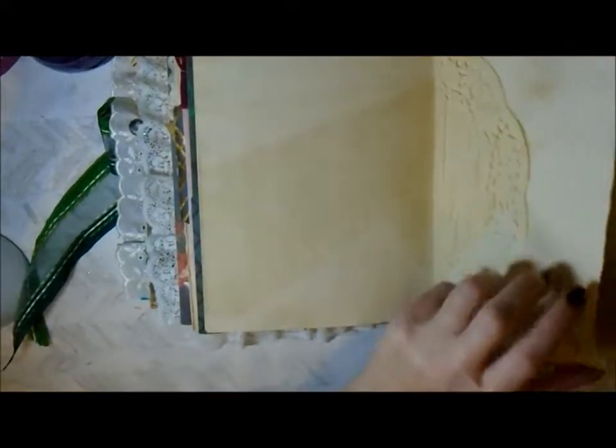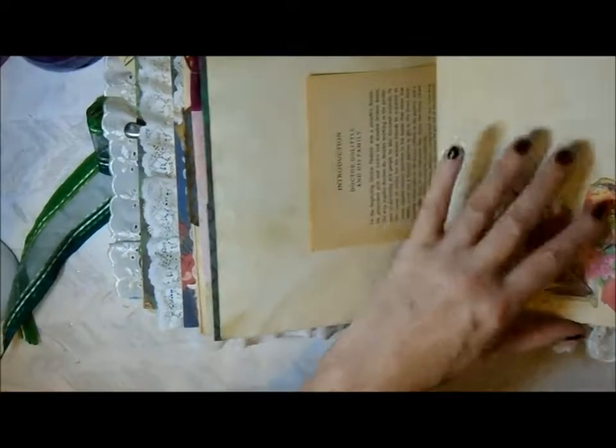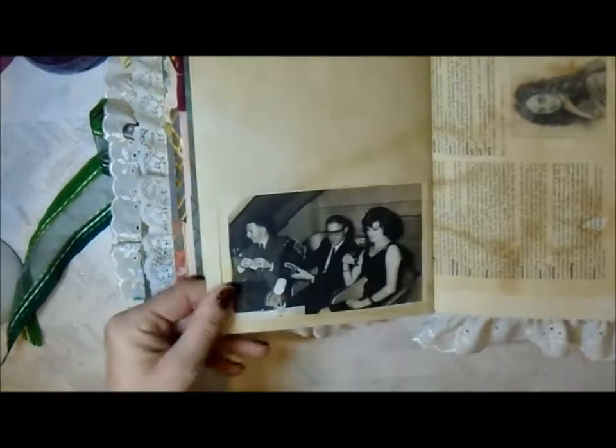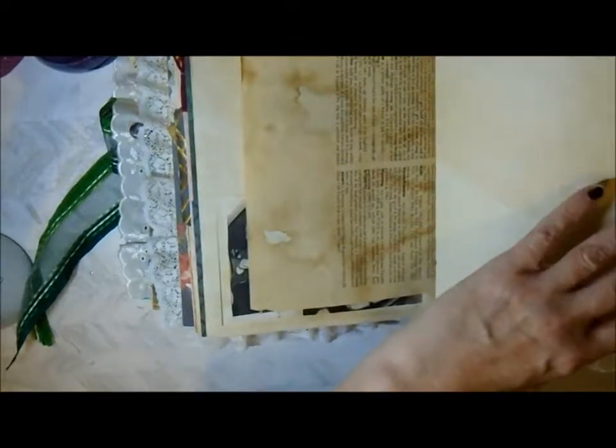Here we are at the end signature. I've got a little robin there - my mum loves robins. Another picture of my parents, my grandparents, and there's a little tuck behind there.